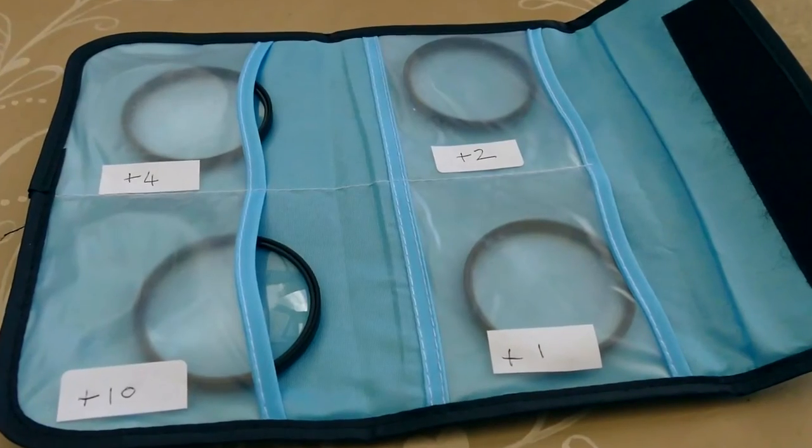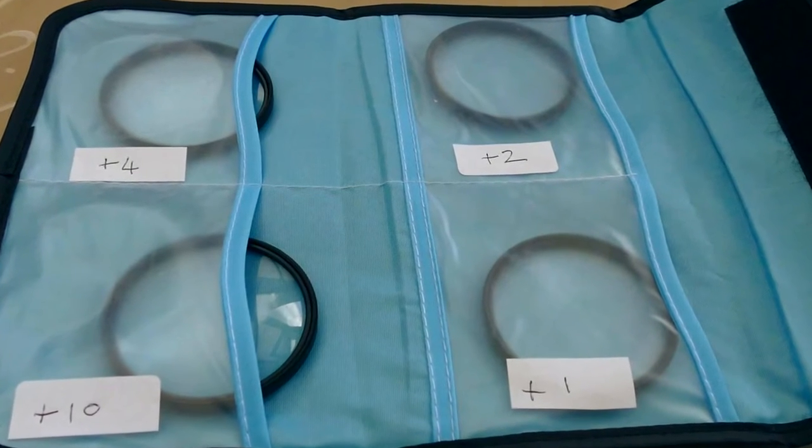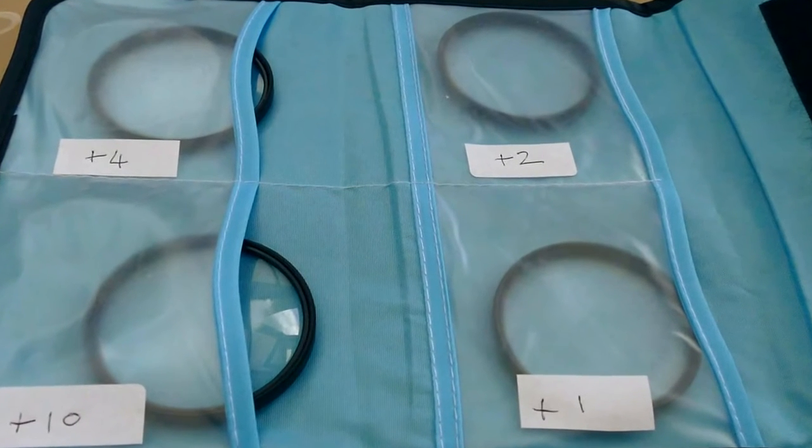Well there you go — if you've got a fixed lens camera, or you just don't want to go to the expense of purchasing a macro lens, then I think these diopter lenses offer excellent value for money. To end this film, here's a short sequence that I shot at 100 frames per second using the plus two lens.